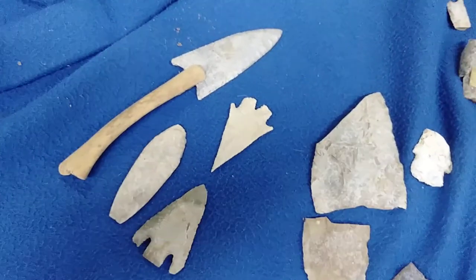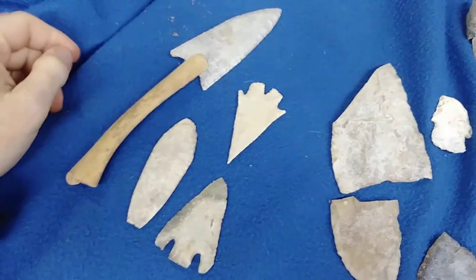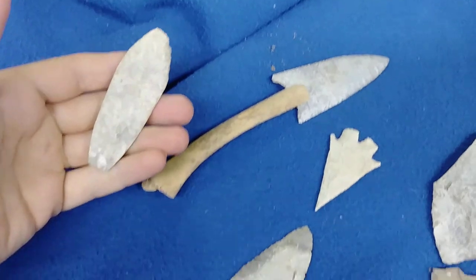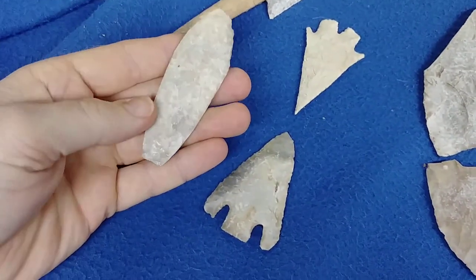There are a lot of misnomers and fake news about white patina. These four pieces here and several others all came from my place in Gillespie County, Fredericksburg, Texas.